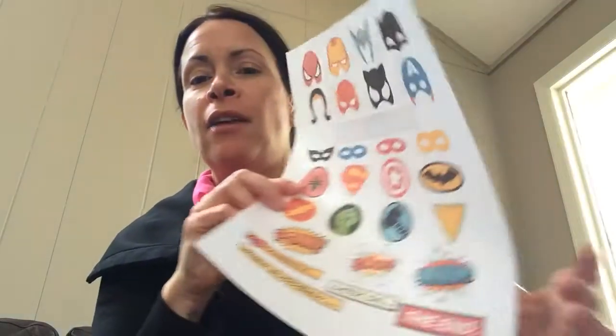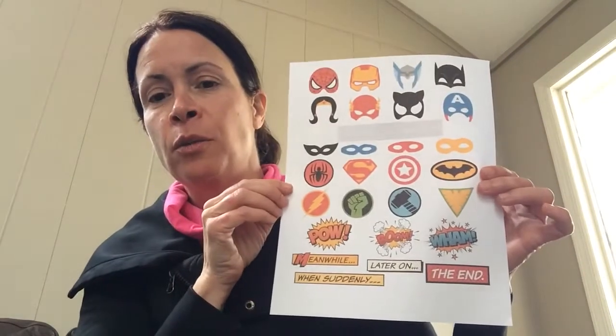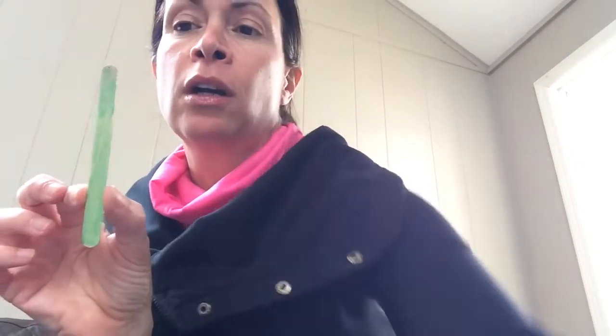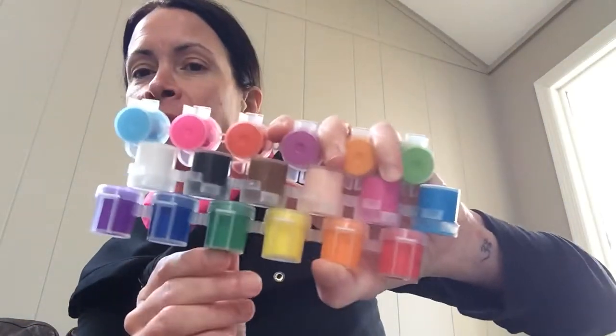We're celebrating superheroes this week, so I'm going to show you how to make a few of our little superhero puppets. I have this document for you — it will be on Google Classroom so you can print it out. I've already colored a few of the sticks. You have these sticks in your material bags. I'm going to go with my blue stick. I found this little assortment of Crayola paints at the supermarket.